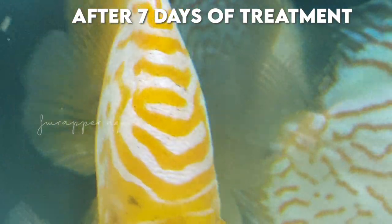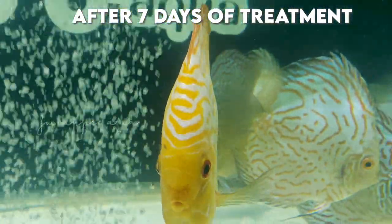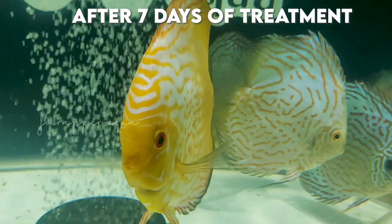You can see the growth was here before — now it's not there. This baby is just fine.